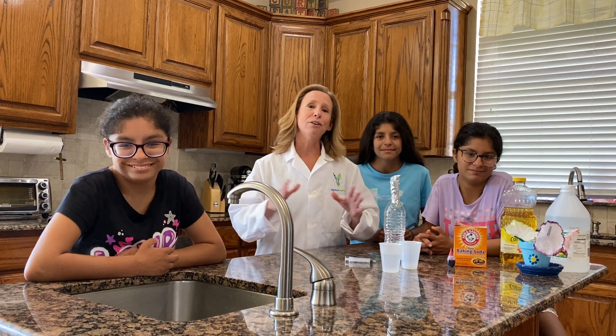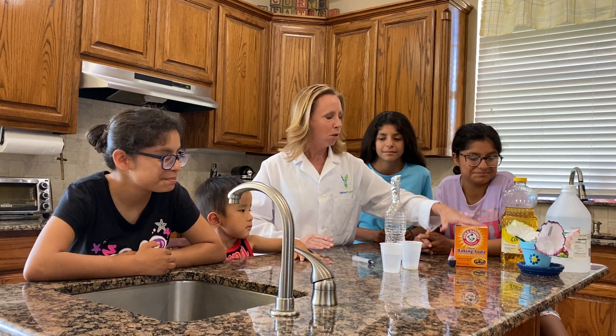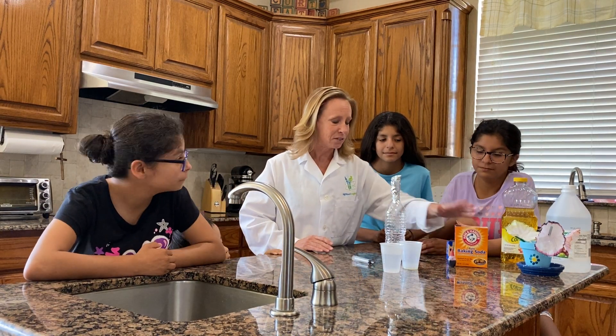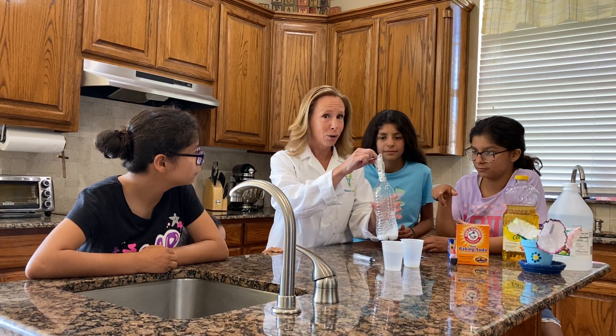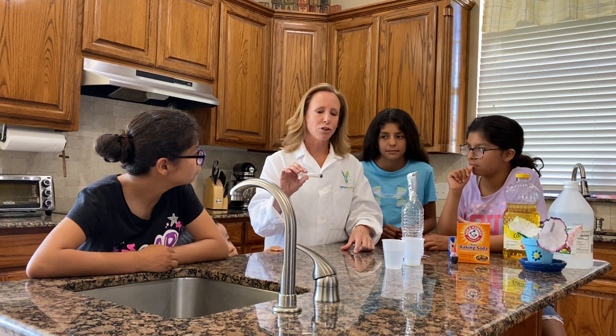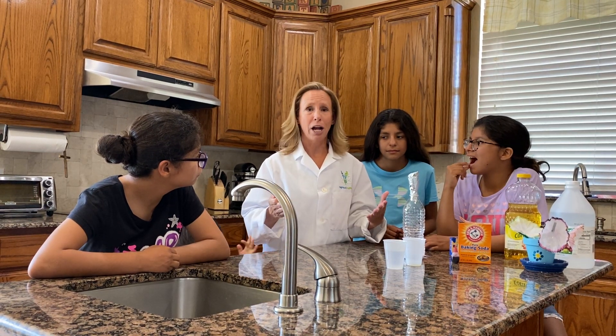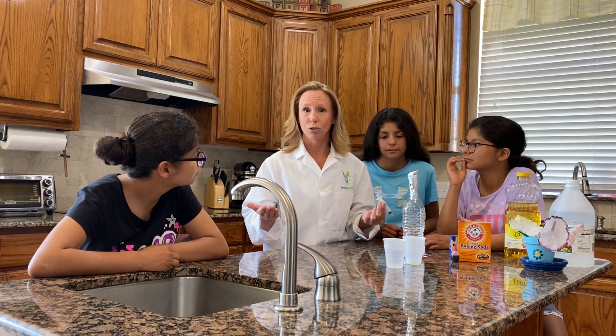Number one, everything that you need is right in your pantry. We simply need some vinegar, oil, food coloring, baking soda, a small measuring spoon, a homemade foil funnel, and a dropper or a pipette or an eyedropper. We couldn't find a pipette or an eyedropper, so we just found a syringe that you would get with a pack of children's medicine.